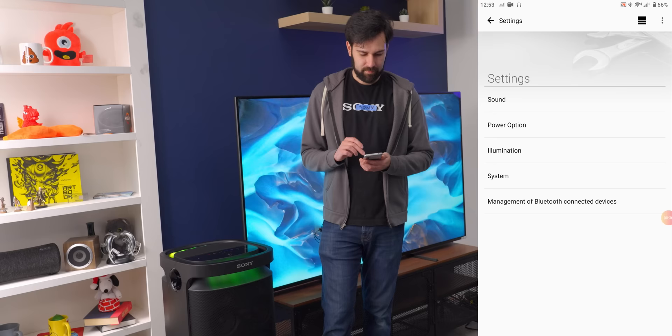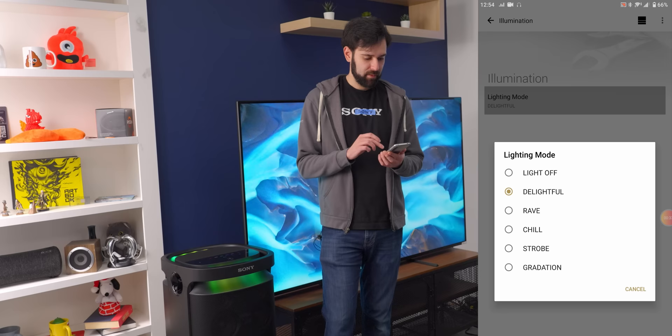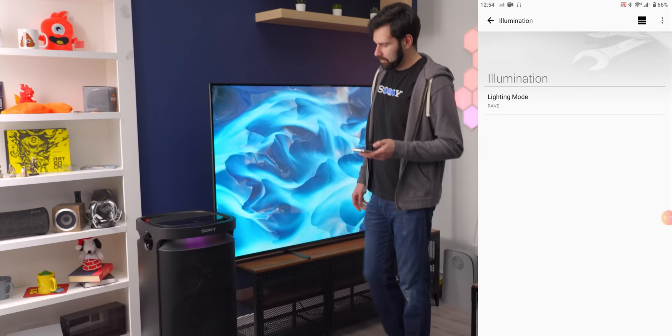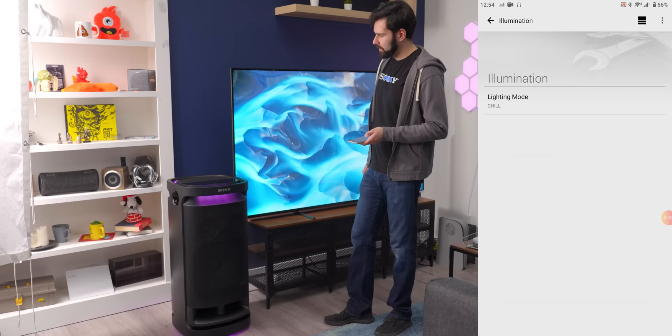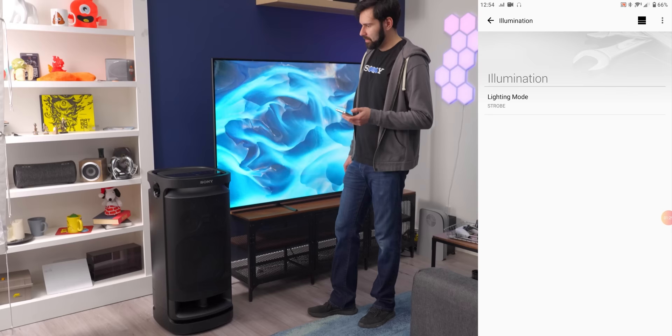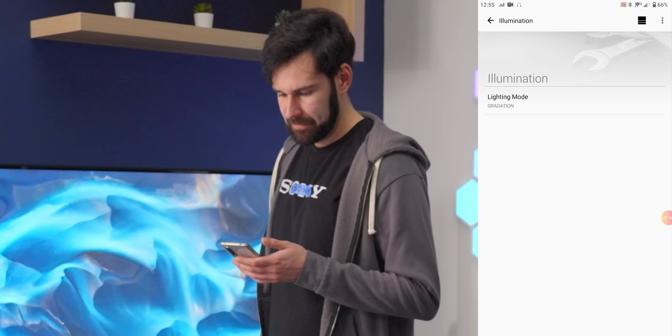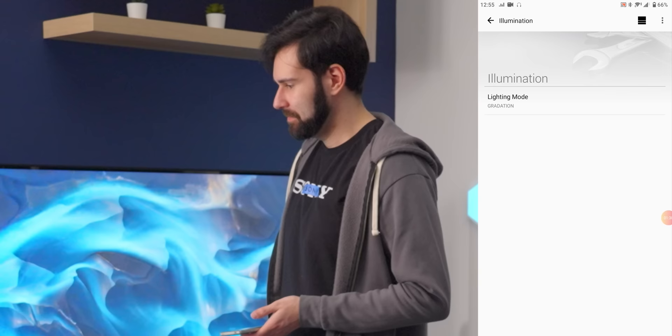It's like sleep paralysis demon music. Now I think we need to go into illumination and then lighting mode. We have different lighting modes — this would have been nice to include on the top. This is the delightful color mode. We also have rave, which is maybe a little more pronounced. I was hoping they'd be brighter, to be perfectly honest. We have chill — chill is not this speaker. We've got strobe, that's more like it. And then gradation — not graduation, which I read three times in a row.